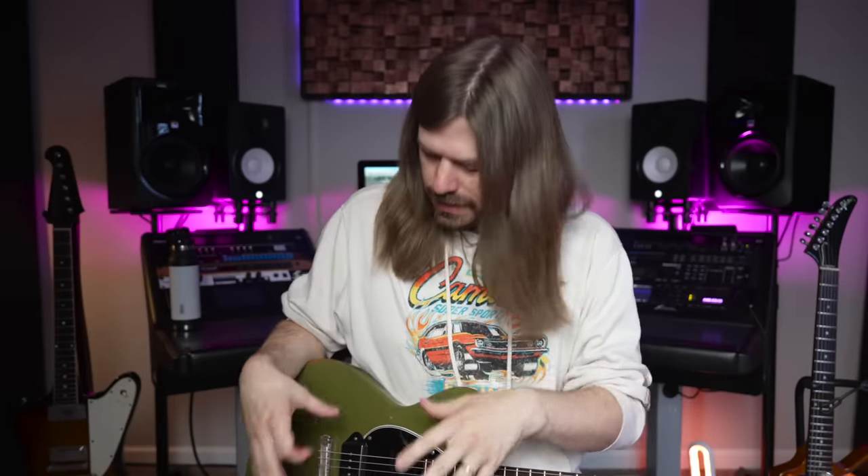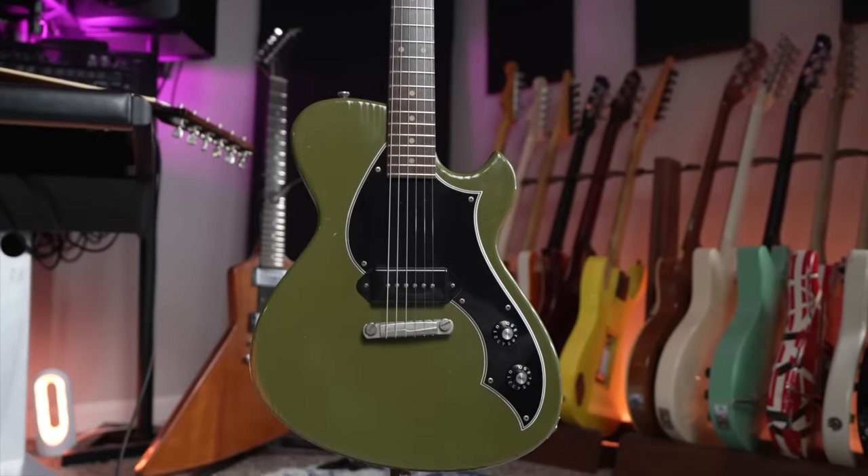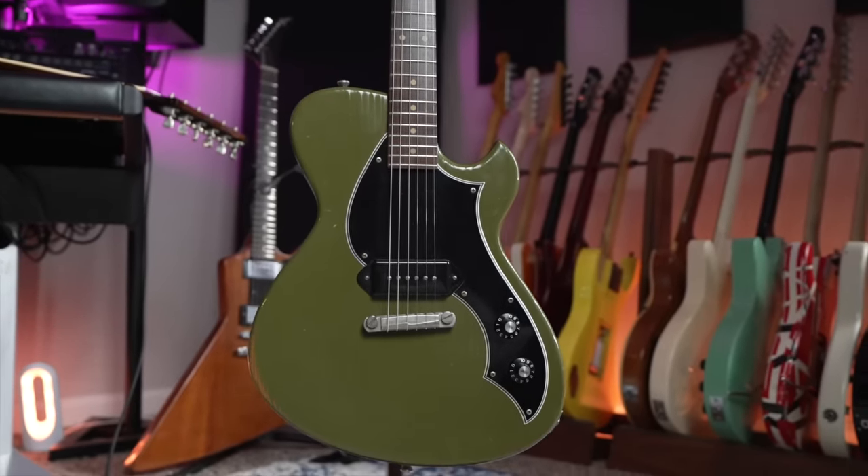I played a bunch of them — they're all really good. Then there was one that was basically a telly style with a normal telly style pickup in it. I really liked it, and I asked if they had any with just a single P90. Travis handed me this one and I strummed it and I was like, wow, this thing is so loud and resonant.